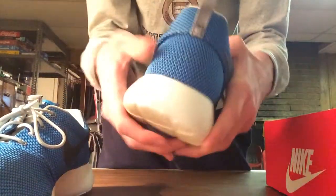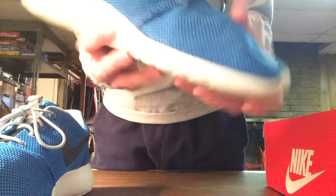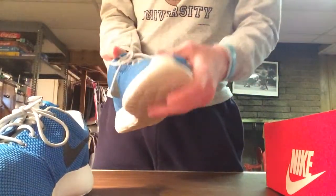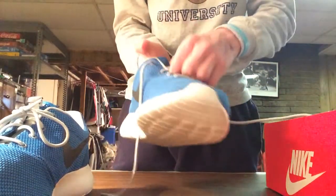They have a hard material on the back so you push into it kind of hard. Up here it's all really squishy — when your foot's inside you can actually feel it.